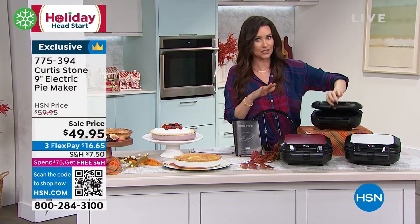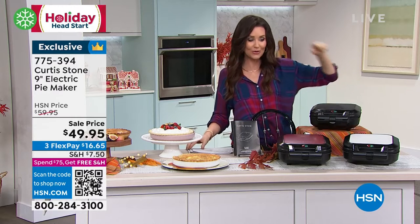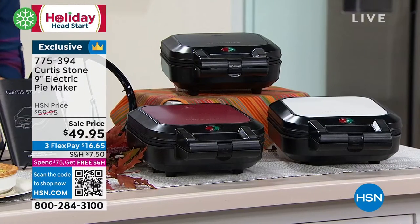This is on sale. This is your day to get it. We're heading into pie season. You get black, you get red, or you get white, and we're showing you so many different pies you can make.